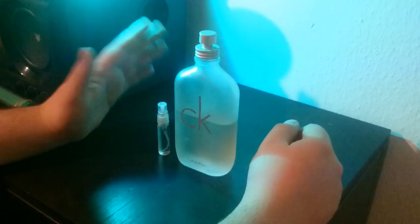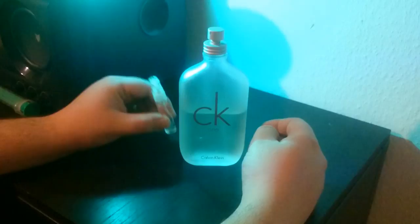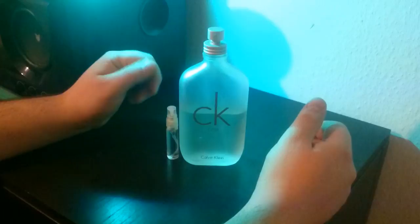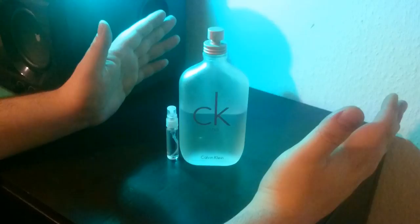Hey guys, what's up? This is Stefan. Welcome to another episode of SandVenture and today I'm gonna show you how to decant your fragrances for travel. This is the fastest method I developed myself. You don't have any spillage, it's very clean and you don't have to waste any of your juice. Please stay tuned and I hope you like this tutorial.